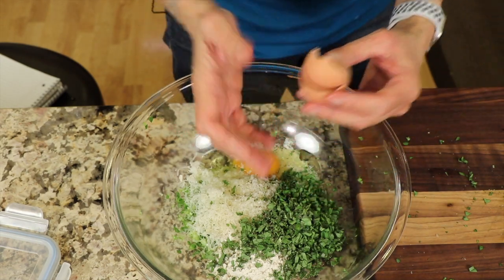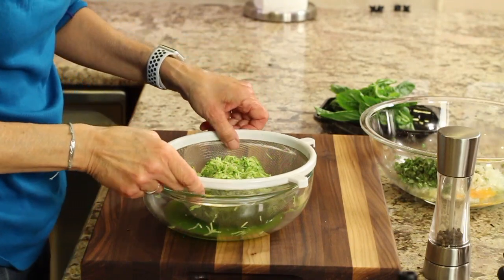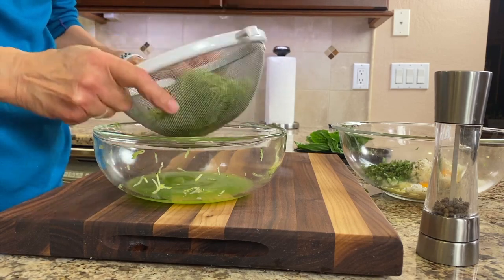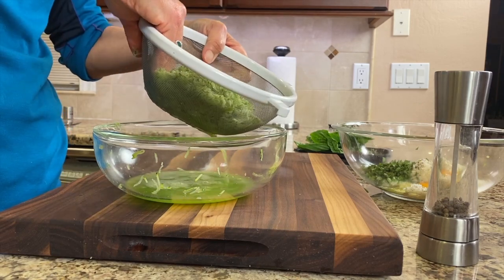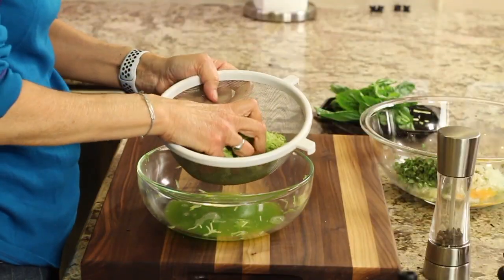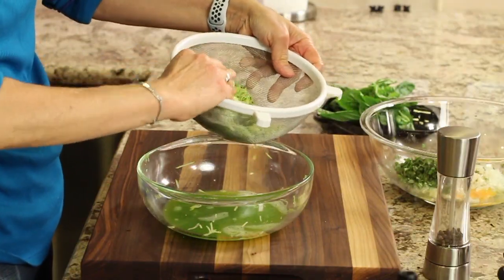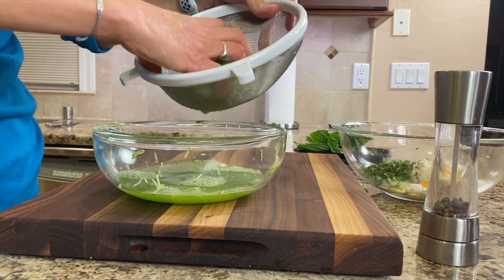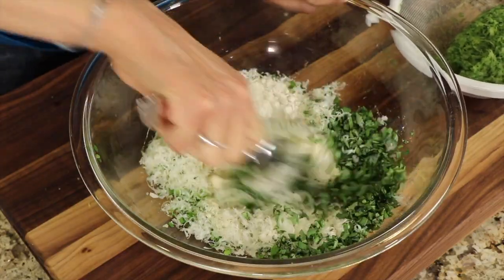Now we're going to extract as much water as we can from the zucchini. You can see how much liquid has already come out just from sitting. You can squeeze it, push it down through the strainer, or grab it with your hand and squeeze. A cheesecloth works great too. We're going to get about a cup's worth of liquid out — that's what the salt does, it really helps extract that liquid.